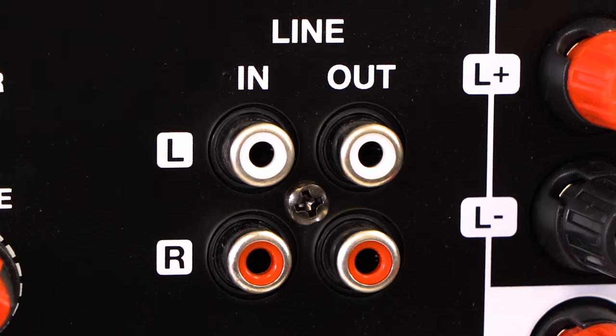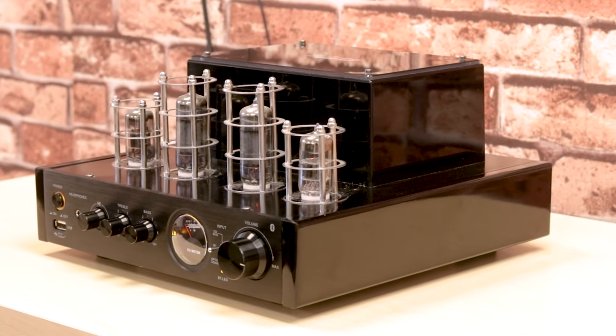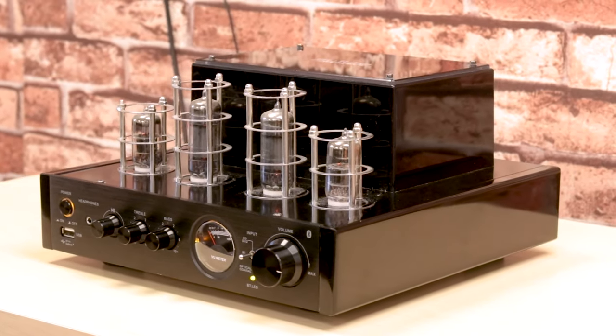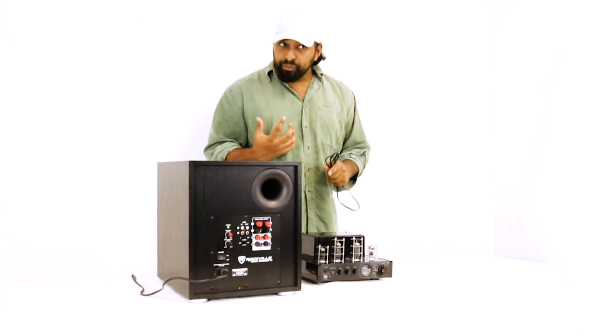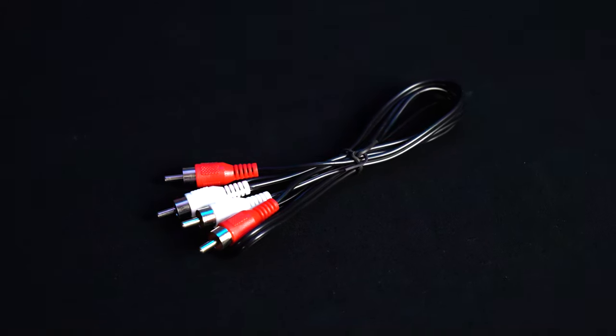Right next to our control knobs we have our line RCA inputs and line RCA outputs. This is how you're going to integrate it into your setup. I have a Bluetooth receiver here — you might not have this particular one, but if you have a home theater receiver with a pair of RCA outputs, or any powered speakers with RCA outputs, the way you set it up with the Rock Shaker is exactly the same.